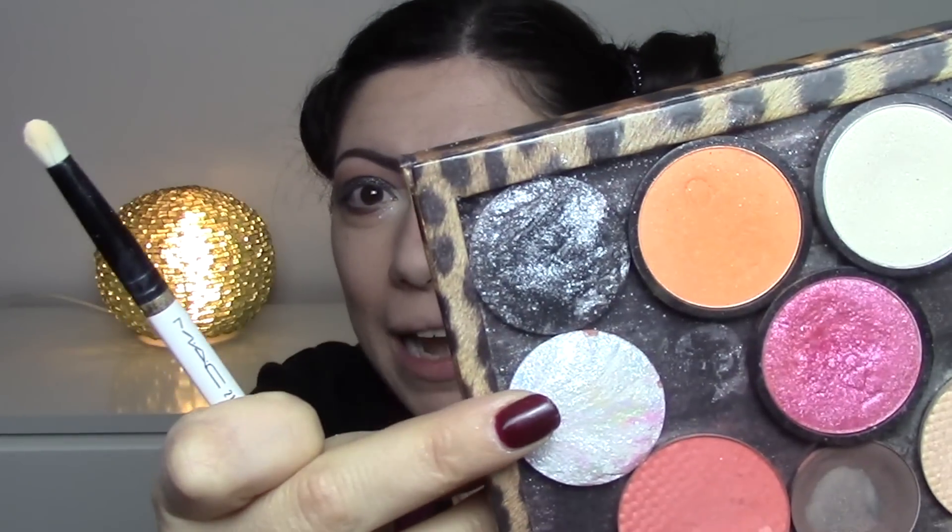For the inner corner of the eye, I'm going for a highlighter. I take a small pencil brush and pick up 'Plastic' by Neve Cosmetics, which is a very pretty beige shade that illuminates beautifully. I position it at the centre of the eye. I also take the white shade from the same palette and put it at the inner corner, then add a little more 'Plastic' along the brow bone.